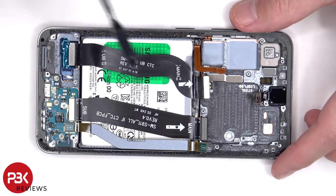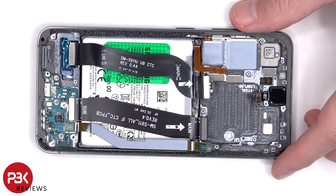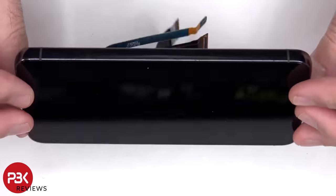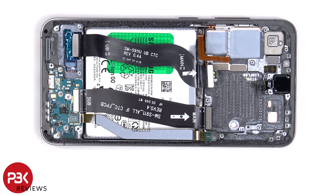This flex cable connects the main board to the screen, and these two connect the main board to the subboard. So if you need to replace the screen, you'd have to remove the back plate and the screws on the bottom speaker assembly, remove the speaker assembly itself, giving you access to the flex cable for the screen. At that point you could disconnect it, heat up the front of the phone to loosen the adhesive, pry the old screen off, apply new adhesive and reapply the new screen, making sure you reconnect the flex cable and reassemble the phone.